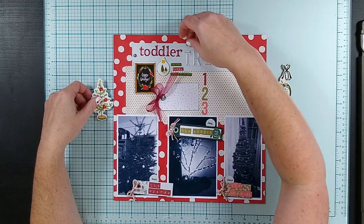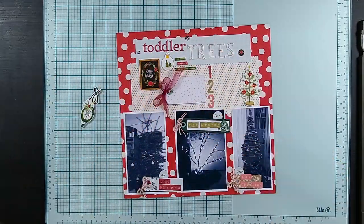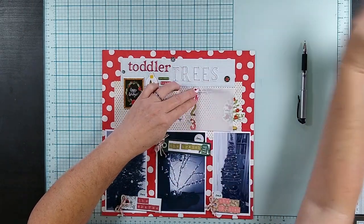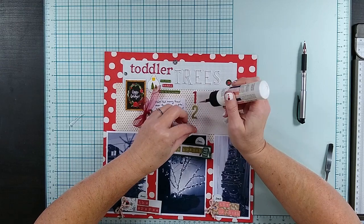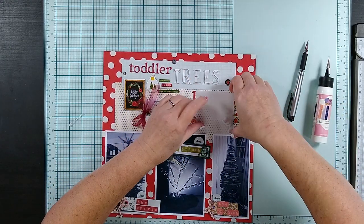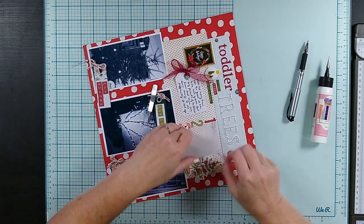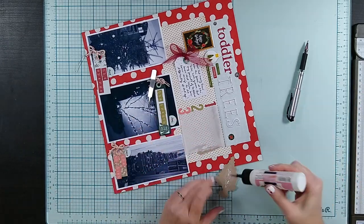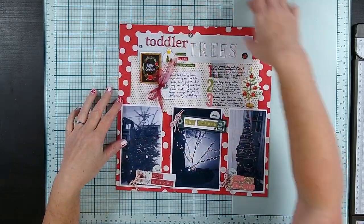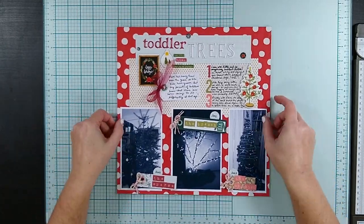I really wanted to get this Christmas tree chipboard on there. I was worried that if I put too much stuff on there I would lose some of the flow to that bottom-heavy layout, but I think I've got it balanced out okay. As I started journaling on that background polka dot paper, I knew it was going to be too distracting — so I decided to go ahead and pull out the vellum, which I should have just done to begin with. Trying to save time and effort and then you end up taking more time and effort to fix your mistake. But I did fix it, and I got my journaling on there on my main tag. The numbers go with each tree with a little bit more detail about each of those trees.